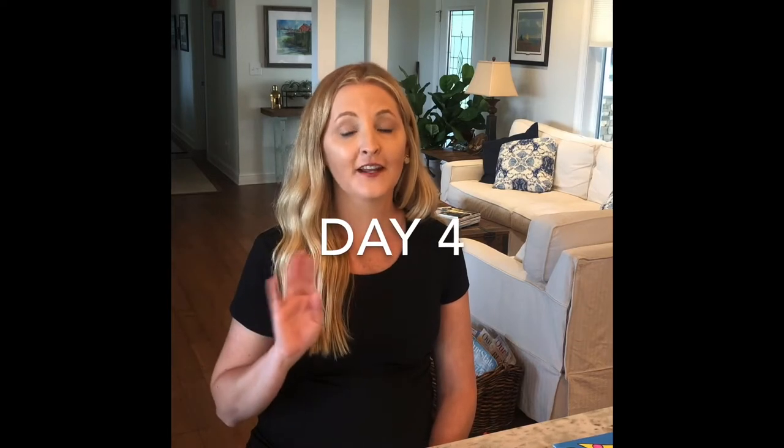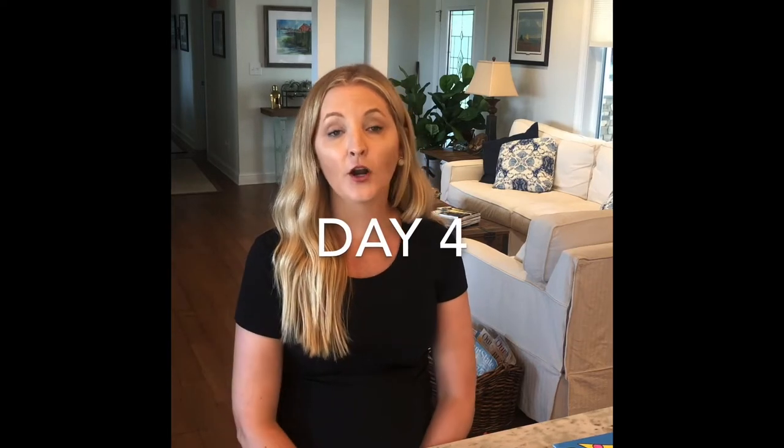Hey guys! Welcome back for day number four of Art Camp. You have just finished your first project with me, the Brito-inspired fish, and we are now going to start project number two, which will be with pastels and it's going to be based off of the work of Wayne Thiebaud.